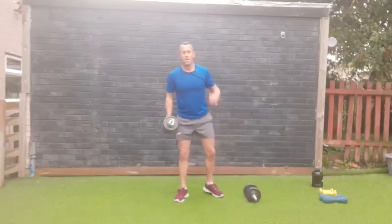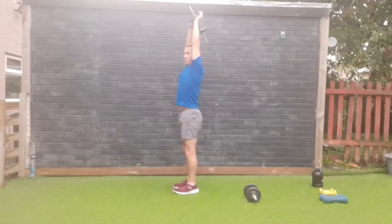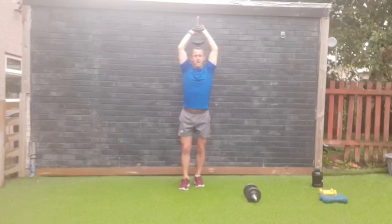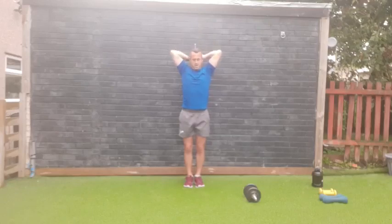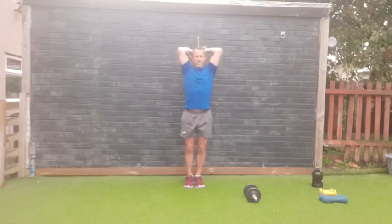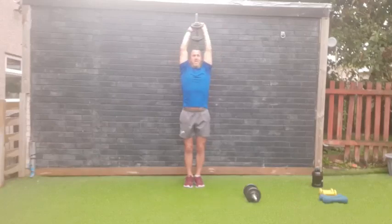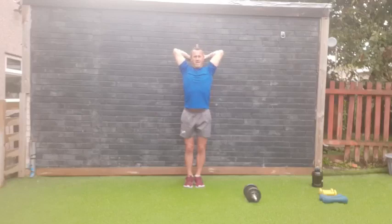Tricep extension — if you've got a big weight use one, if you've got small weights hold them both together. Arms up high, over the back of your head, lowering down and pressing back up. Nice strong core. Three, two, one — go! Keep the elbows tucked in. One through twelve, four more — thirteen, fourteen, fifteen, sixteen. Good work everybody!